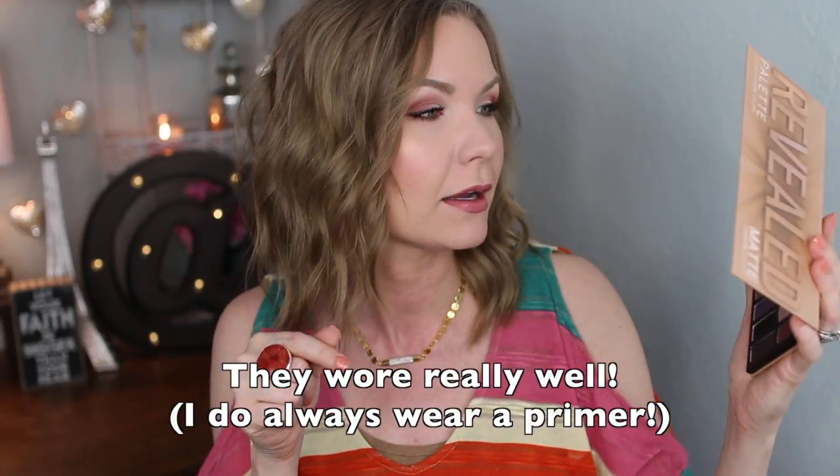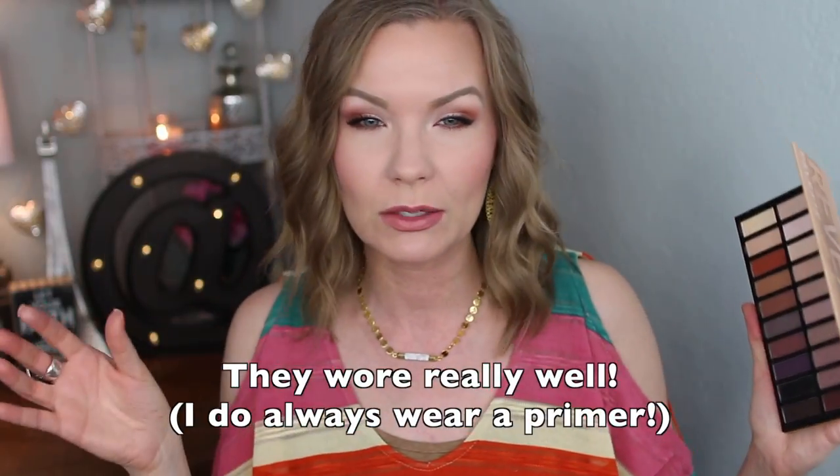Now let's talk about the formula. You'll see them in action in the tutorial, but I'm really impressed. When swatching them they seem a little powdery, but when I use them on my eyes I had hardly any fallout. I find them really nice and easy to use — they're pigmented, blendability and pigmentation are great. I really have no complaints. Really nice formula on these.